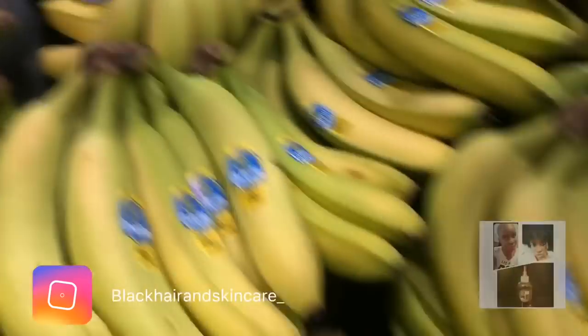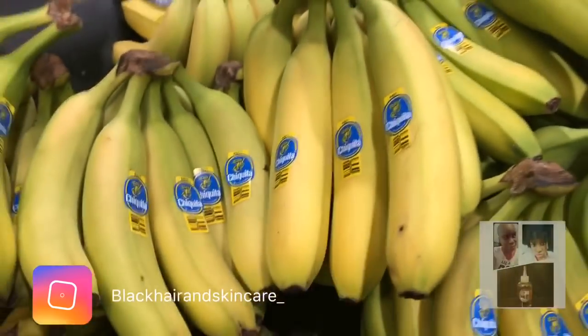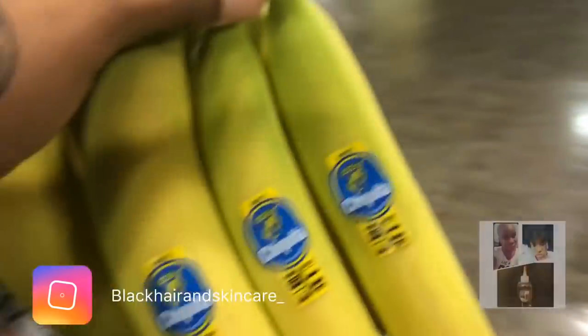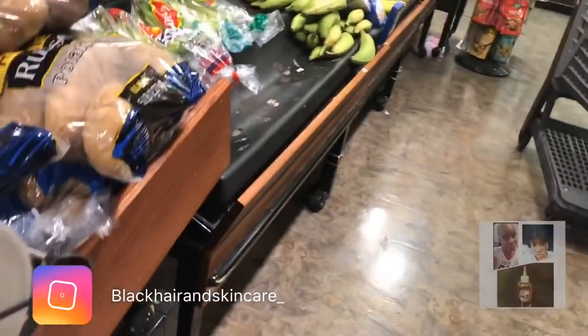I love me some bananas. And these aren't even ripe yet, but that's okay because I can let mine sit. I'm going to use them for my smoothies. You all have to make smoothies — try a green smoothie. Don't ever make a green smoothie without bananas. I don't know if you like bananas, but bananas are amazing.